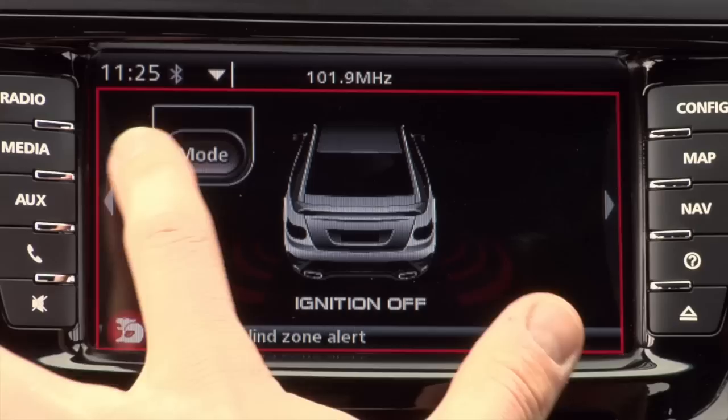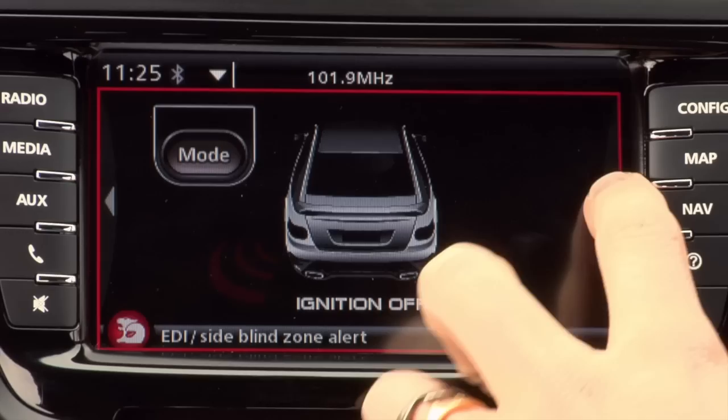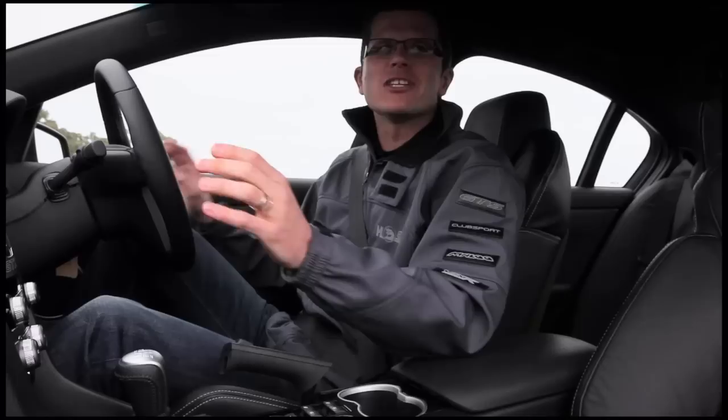Side blown zone alert — you can turn that on and off through the EDI via this mode button here. We'd suggest that you leave that on all the time.